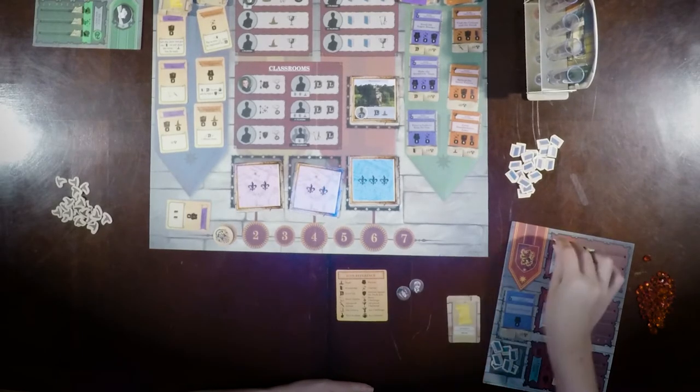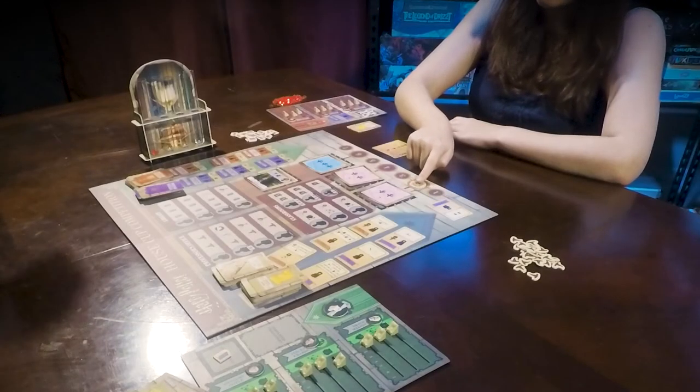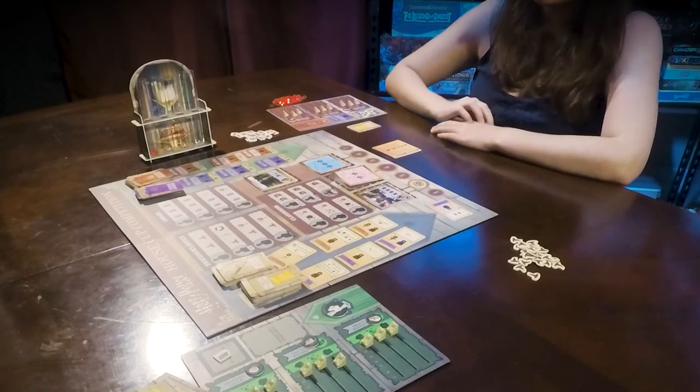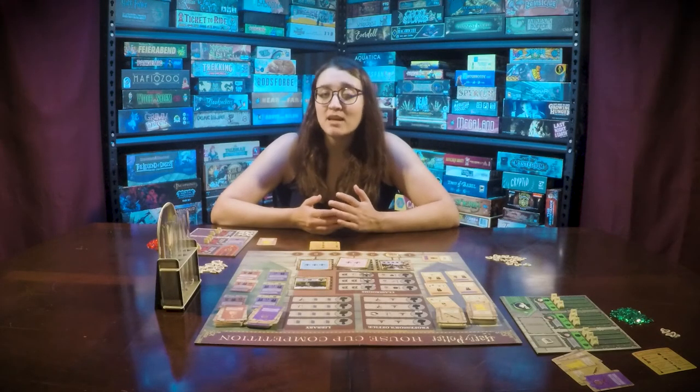Return all of your students to your common room board and move the round tracker up one space. If it's the beginning of round two, four, or six, you will reveal the location card above that round. These are now locations available for the rest of the game.